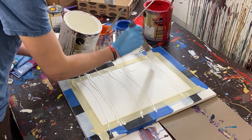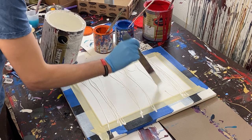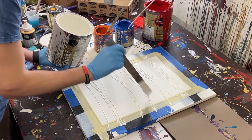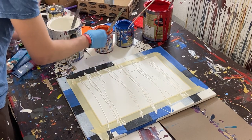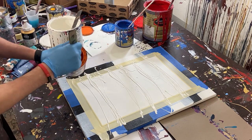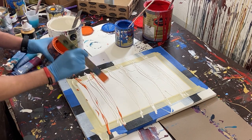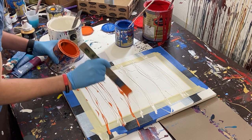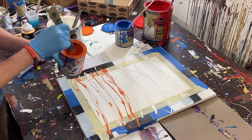We're going to do almost like a big bar of paint at the top and a thin line there. Then we'll move on to our next color, the orange, and I kind of want a thick bar of it here, so I'm going to put a few different layers of it.